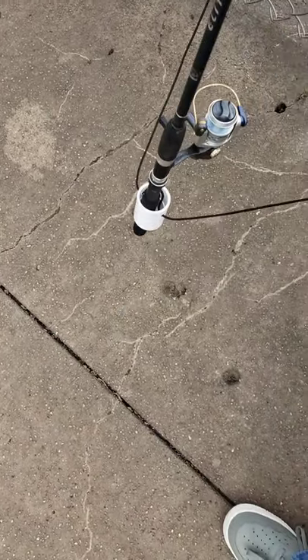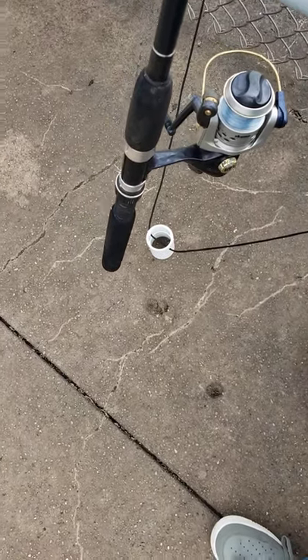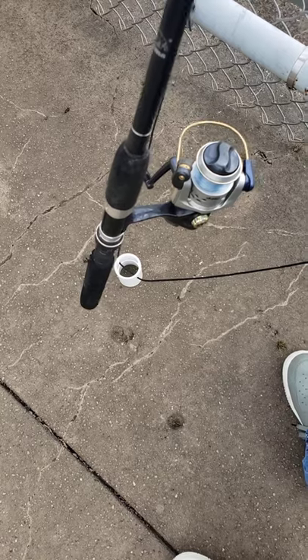And then once you set the hook and get your fish on the line, it's got this quick release mechanism to come on right out and fight your fish and do what you need to do.